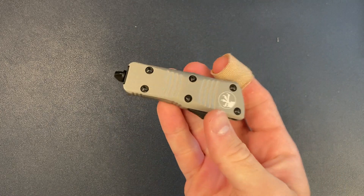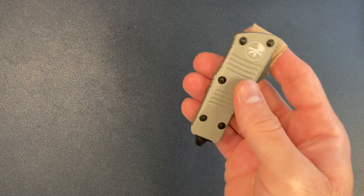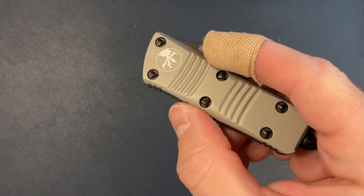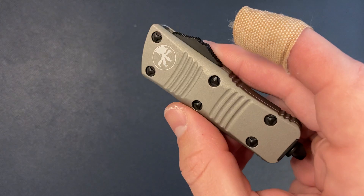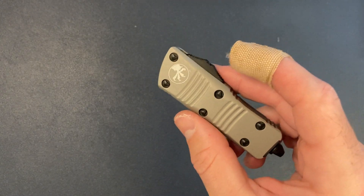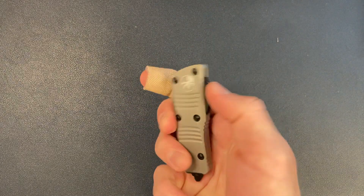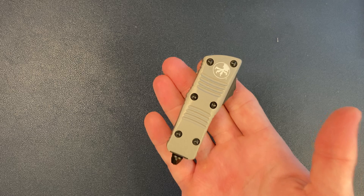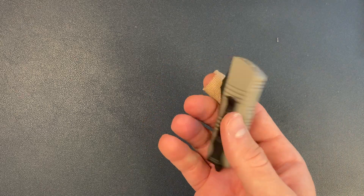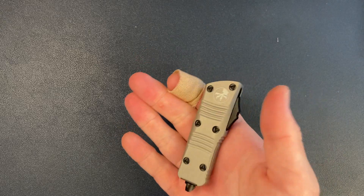There are only a few critiques I have of this knife. One of them is the tri-wing hardware — that's a Microtech thing. You need to buy their special tool from them in order to disassemble the knife. Am I planning on disassembling an auto OTF? No, but if I ever wanted to, that's kind of a bummer having to buy a specialized tool.